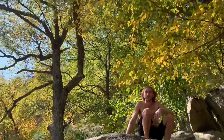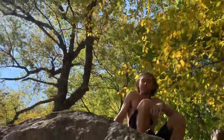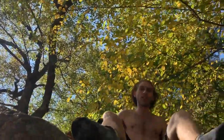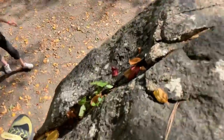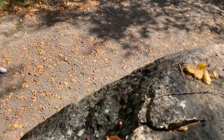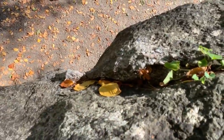Do you want a slightly alternate version of the climb? It's a little wet up there, so I just came out to the side and used this hold right there.